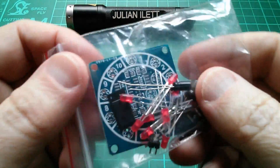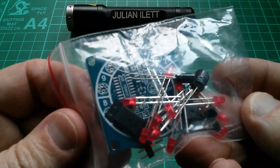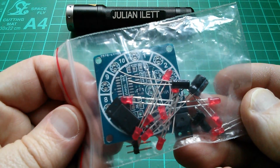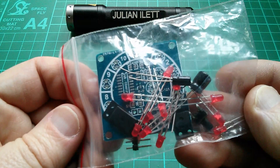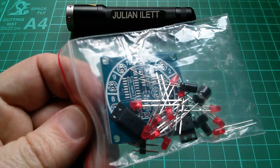Good morning all. Today I thought I'd build this, which is a little kit. It's kind of like a roulette wheel or something like that, but it's only got 10 LEDs, not 37 — is it 37 for roulette?